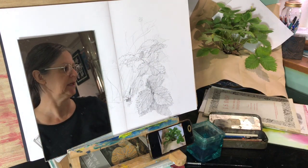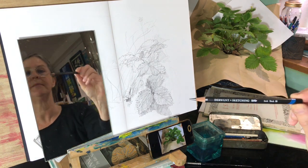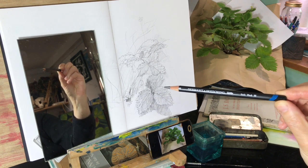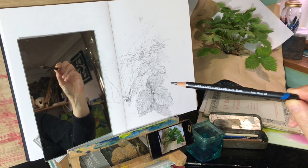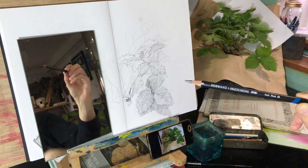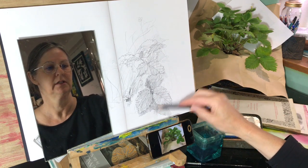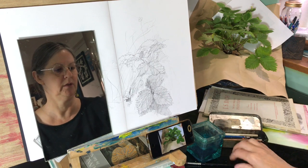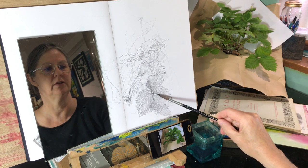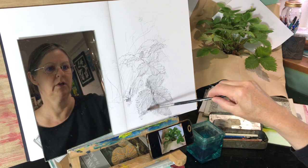I'm going to show you in a minute how I started my drawing and what I used. Here I've got a Derwent Sketching Dark Wash 8B pencil. See the little paintbrush symbol on it? That shows that it's water-soluble, which means that when I've been drawing with it, I can use a wet paintbrush to move the graphite around on the surface so it behaves like a watercolour pencil.